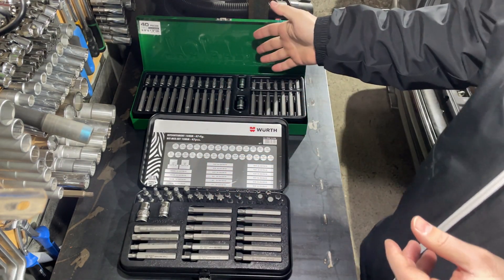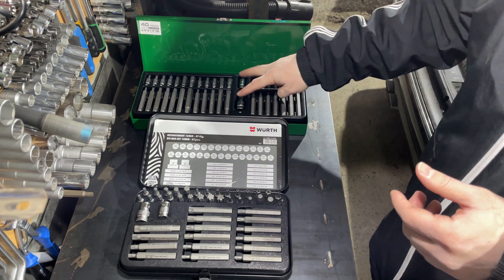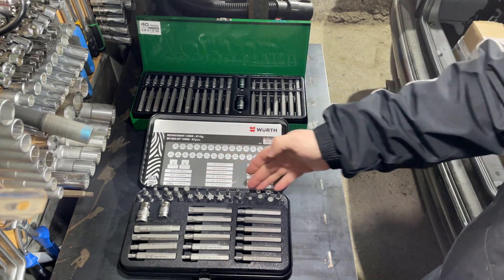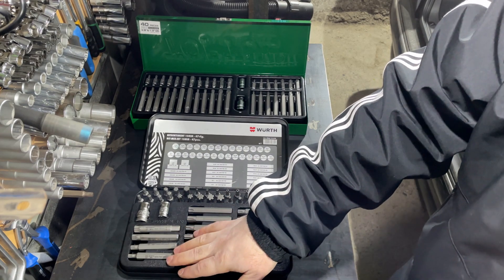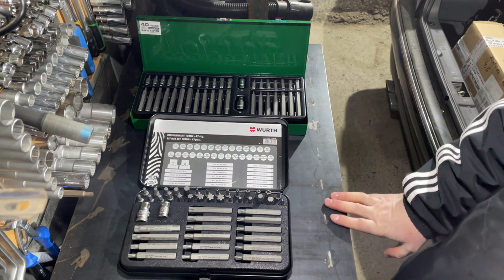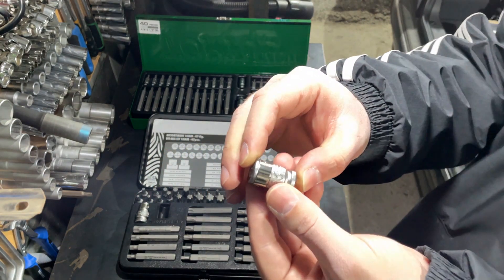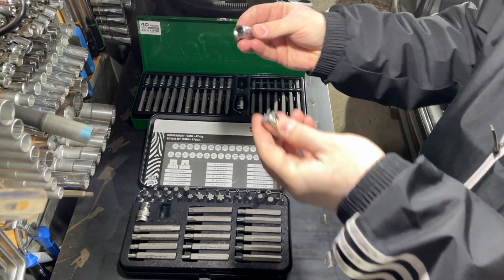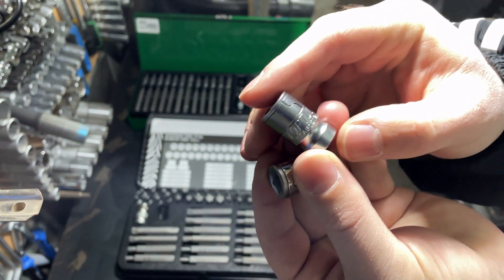For a DIY person like me these bits will outlast even one or two cars. Now let's look at the adapters. Both sets include two adapters: a 3/8-inch drive and a 1/2-inch drive. The adapters are much easier to remove from the Wera foam tray than from the Toptul plastic tray.